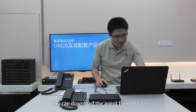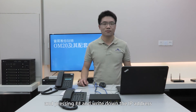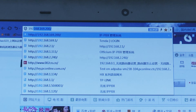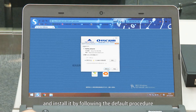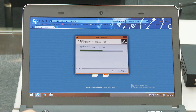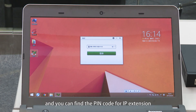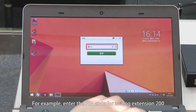You can download the agent from OM20. First, find the IP address of the OM20 by picking up the phone and pressing pound zero zero, and write down the IP address. Enter the IP address in your browser address bar. Download the client installation package and install it by following the default procedure. After installation is complete, click the Nihao icon on the desktop. The PIN code for the analog phone is the extension number, and you can find the PIN code for IP extension in the Quick Start Guide Booklet. For example, enter the PIN code for analog extension 200, then click login.